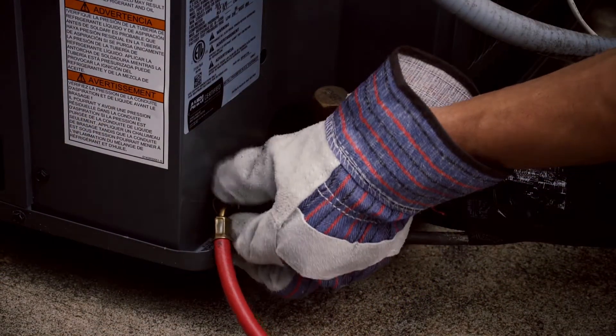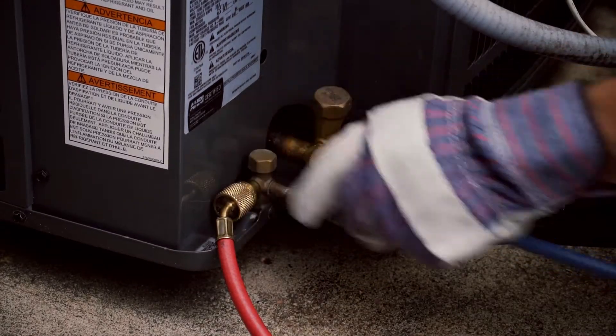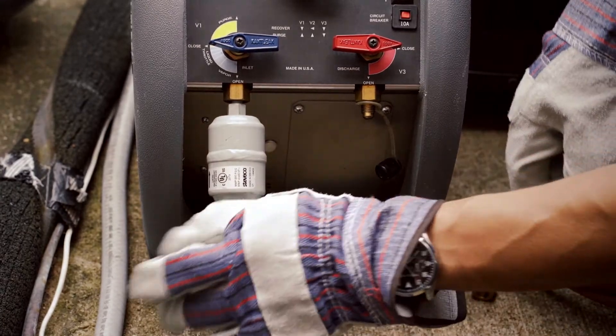Connect the manifold gauges to the unit using the red hose to connect to the high side and the blue hose to connect to the low side. Connect the yellow hose from the manifold gauges to the inlet side of the filter.